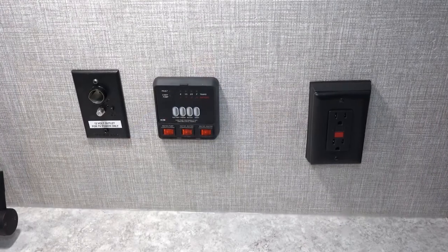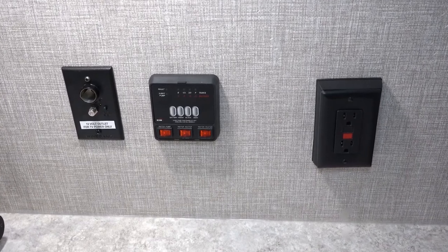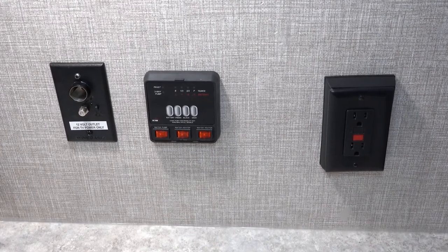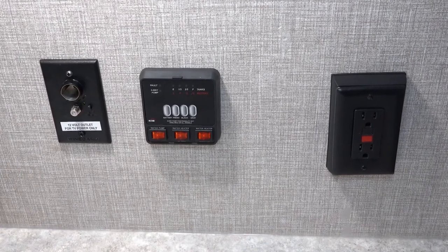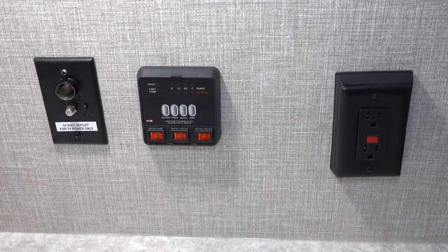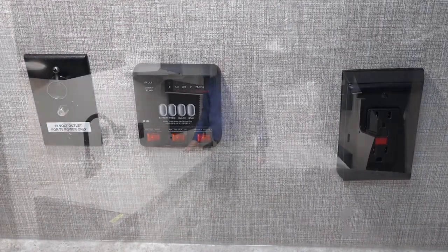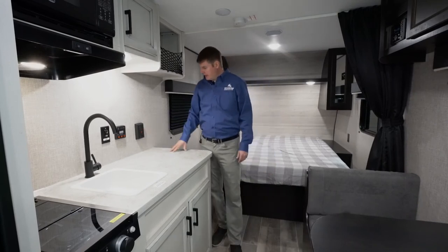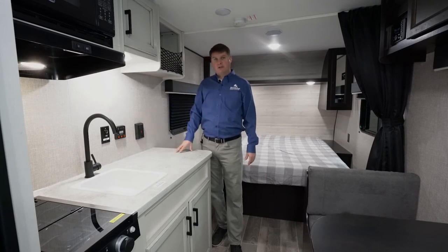Here you've got a 12-volt outlet, which would be for a 12-volt TV or an older style cell phone charger. You've got your coax cable with a power boost for the rooftop antenna. Right here, you're going to find your monitor panel for all your tanks and your battery — battery level, fresh water tank, black water tank, gray water tank. You've got the controls for your water pump and water heater, with both propane gas and electric options. So this is equipped with a combination water heater. You've also got a GFI plug here, and this spot would be dedicated for a TV with all your plugs for that.